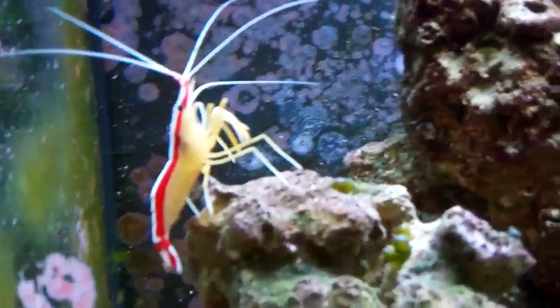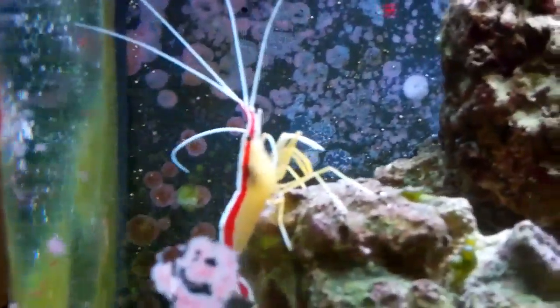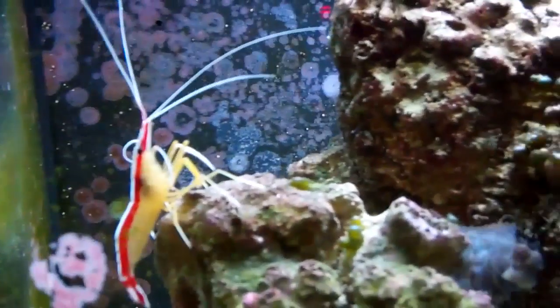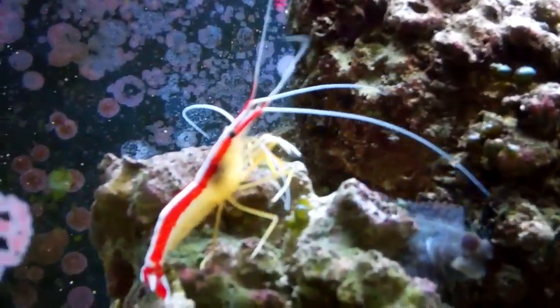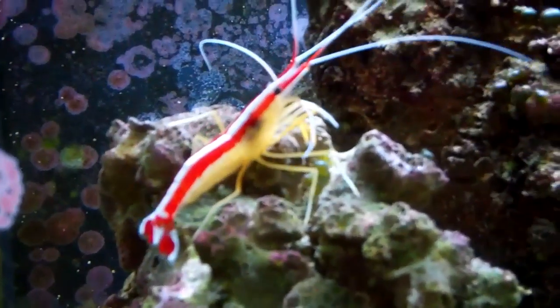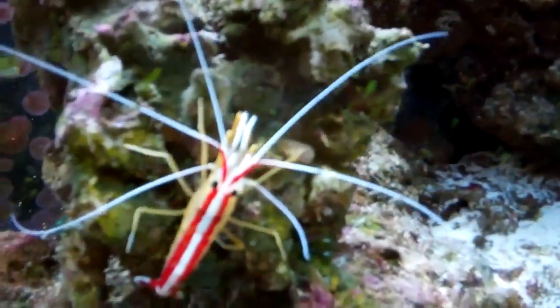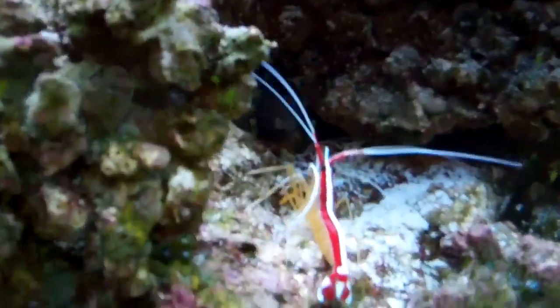Let's start off with his difficulty — how hard it is to take care of him. He is a very, very easy shrimp to take care of. I've never had any problems with him. I know I'm going to get some comments about this, but I do not add additives to my tank — no iodine or anything like that. This is all RO saltwater. He's been in my tank for almost a year and molts probably once or twice a month. He brings a lot of color and personality to the tank. A lot of people say this species hides all the time, but mine never hides.